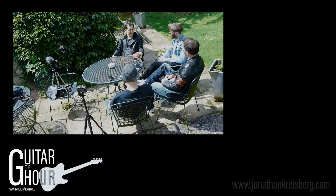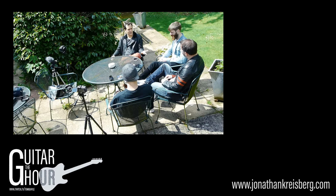We all have tons of invisible chains when we play. When you're playing free, you think you're playing free, but you're not really — especially rock players, but jazz players as well. The idea of playing free is a bit of an illusion.